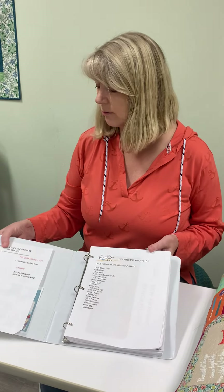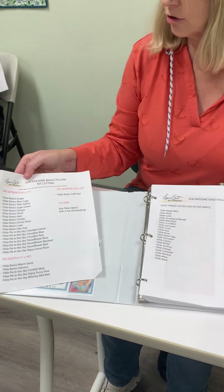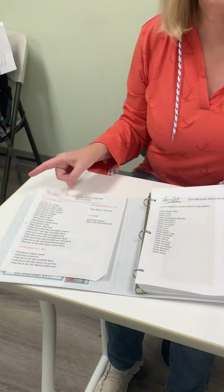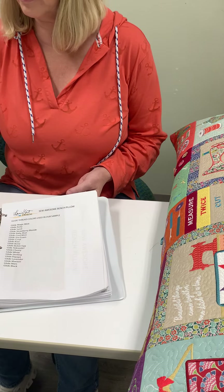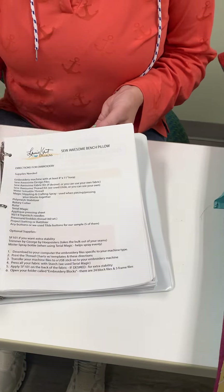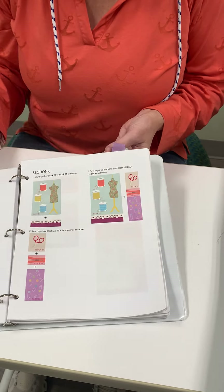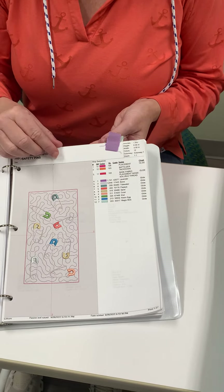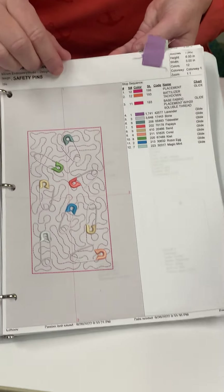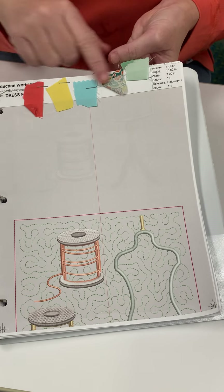The great thing about my design is I have very explicit directions. You can kit it up with all these different fabrics — it shows you all the different fabrics that you will need, but you can use other fabrics in your shop. You don't have to use what I use. I have explicit sewing directions and cutting directions, it's all in here. And here are your PDFs of all the different blocks and how they are stitched out on your embroidery machine.